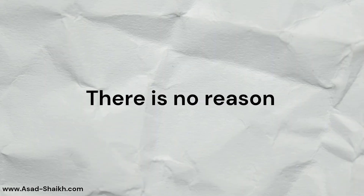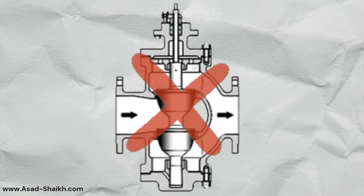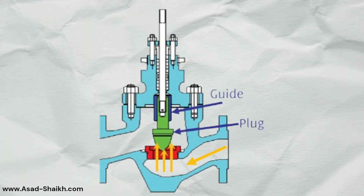So you might wonder that now there is no reason to have a top-guided plug design. But this is not true. Even though double-ported valves are now rarely used, top-guided valves are still used in the industry.